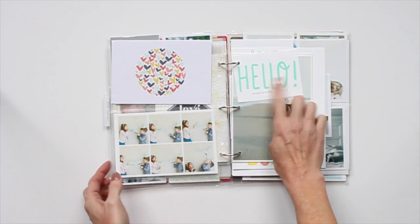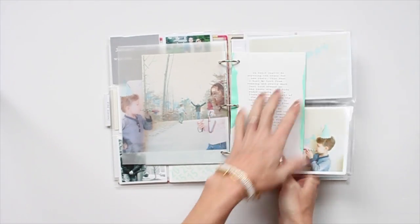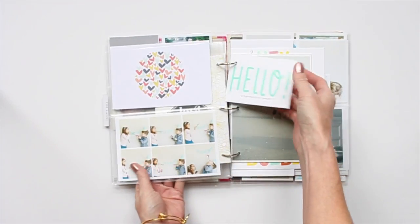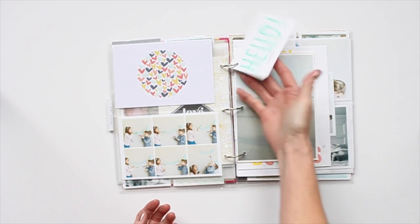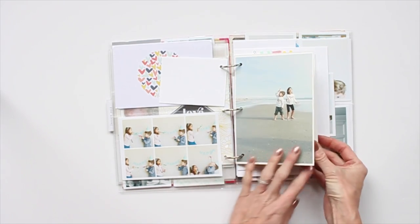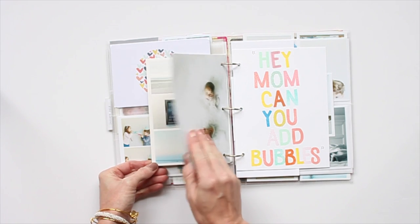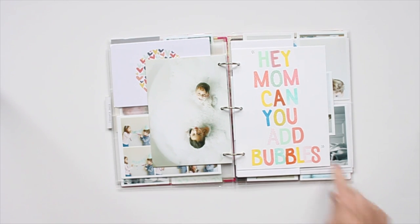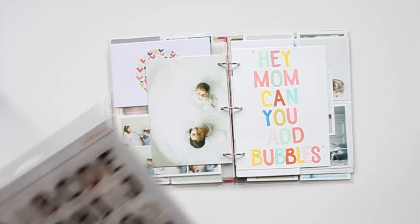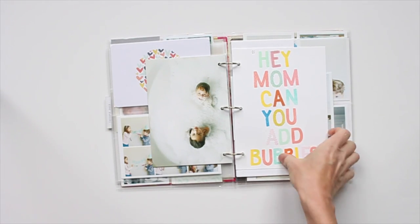Here I used the silk screen included in the Project Life kit, and that little card right here is where that extra paint came from — I did the silk screen using it as my background and ended up with the extras. I thought it was kind of cool. Then these are some photos from the beach. I did two collages of our photos and then I backed the collage with one large photo. I used a stamp set to stamp the little 'Hey Mom Can You Add Bubbles?' which went perfectly with my picture.